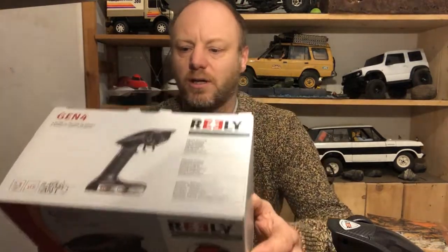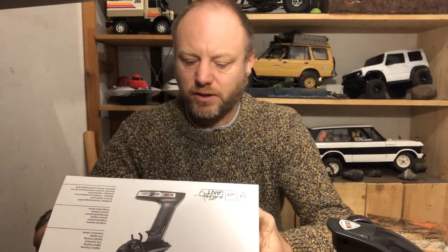It's rather cheap — I think it was like 20-35 euros. It's a four-channel one, 2.4 gigahertz, and it's splash waterproof, something like that.